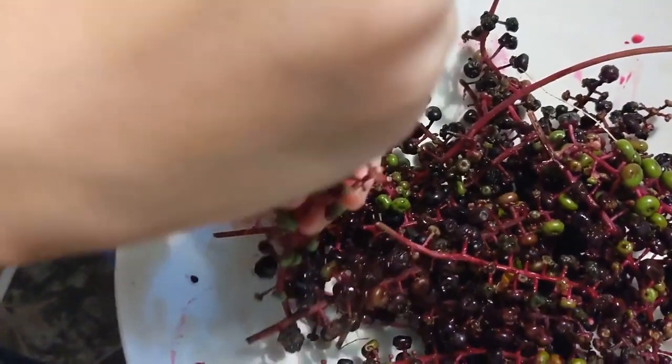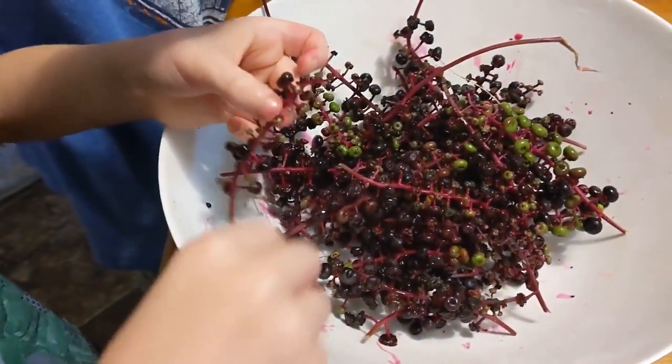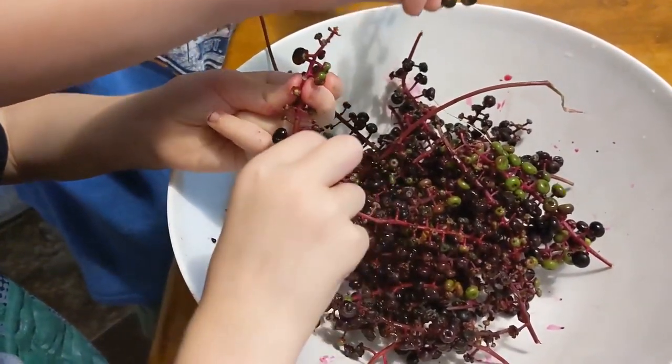Go ahead and remove the stems and the green berries — we'll discard those — and save all the red berries. Your fingers are going to get so red and purple!